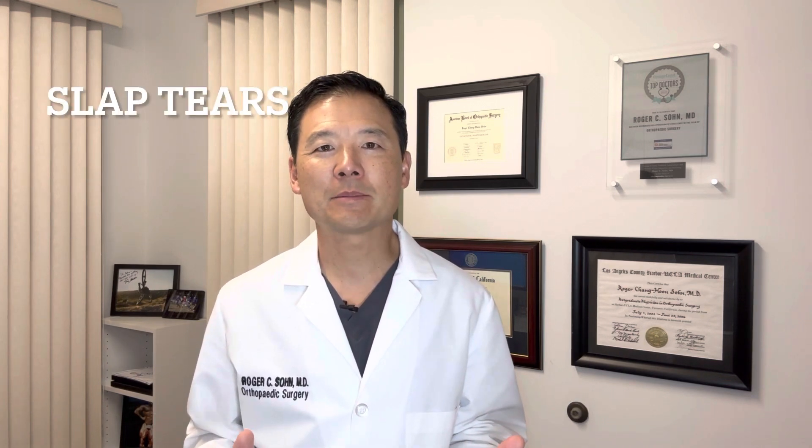What is a slap tear, and if you have one, should you get it fixed? Welcome to the Shoulder and Arm Health Channel, where we discuss the latest and best in shoulder and arm care. I'm Dr. Roger Sohn, a board certified orthopedic surgeon. In today's episode, we're going to be talking about slap tears — what are they, and if you have one, should you get it fixed?